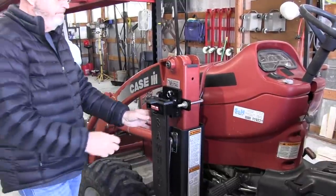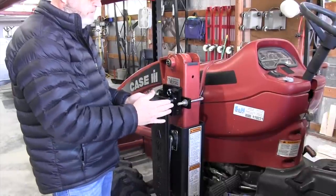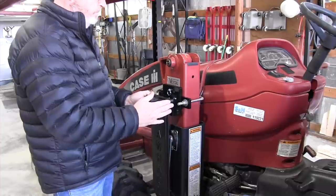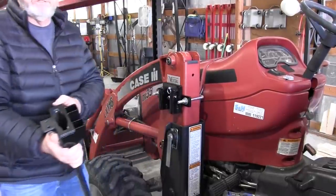Pretty easy install. And like I say, if you want to remove this and you have the wall mount bracket, you can just push in on that, pull it up, take your saw and go.